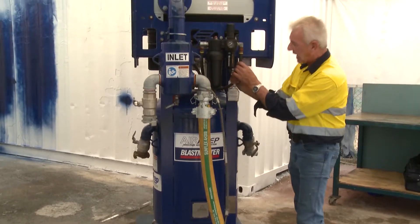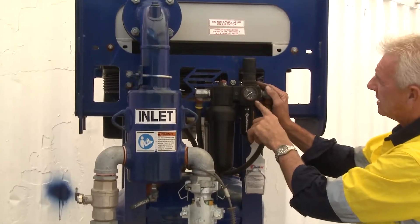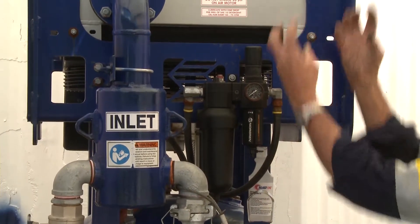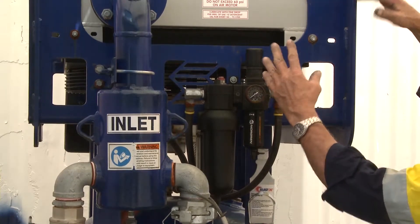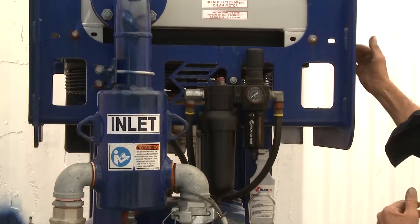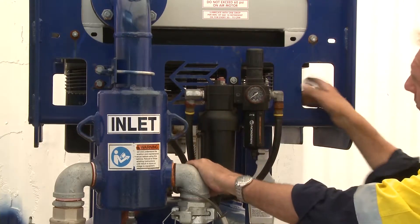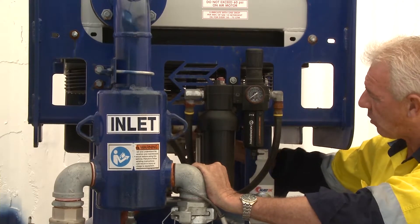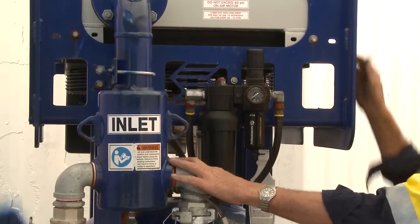For lubrication on this particular unit, we have an oiler and a regulator for the air motor underneath. The air motor underneath pulls air, using fan blades, through the fins on the radiator to cool the air by the time it comes out the other side. The fan on this unit is quite sizeable to move enough air to cool the fins on the radiator.